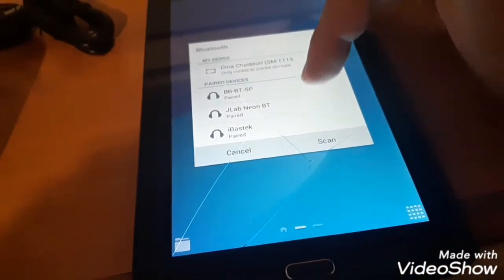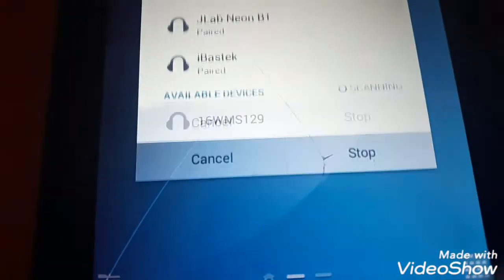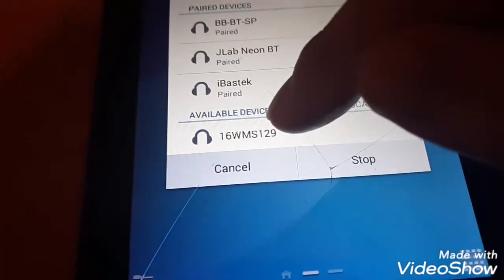He's got a tablet — let's look for it. Go to Bluetooth, press on Bluetooth. I don't see it — let me scan. Scanning... it has to be this one.